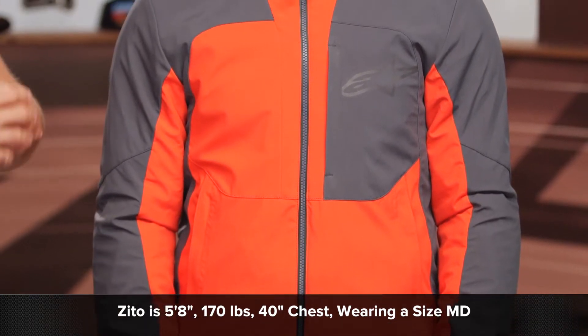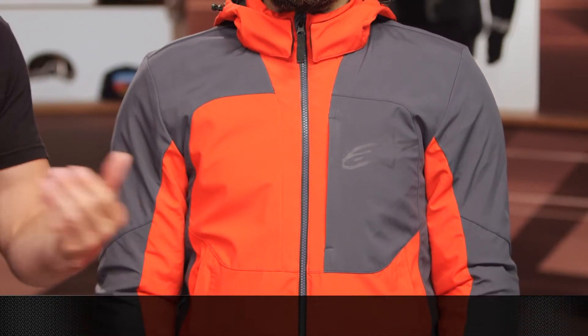So if you reference the sizing chart, I'd certainly say this is running true to size. Now keep in mind, this jacket will ship to you for free, and as always, we do have our price match policy in place, which will guarantee you the lowest price available.